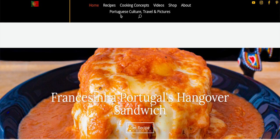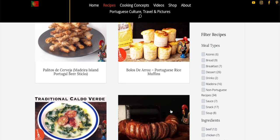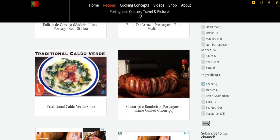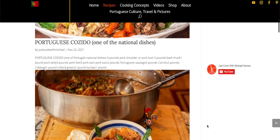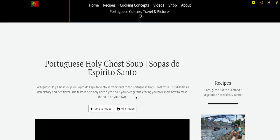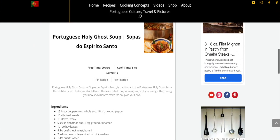I really recommend going to my website justcookwithmichael.com. I always put recipes in the notes section on YouTube, but the recipes on the website are much better organized visually and easier to print. You can search by seafood, pork, beef, dessert, food from the Azores, and food from Madeira. Highly recommend checking out that site if you haven't.